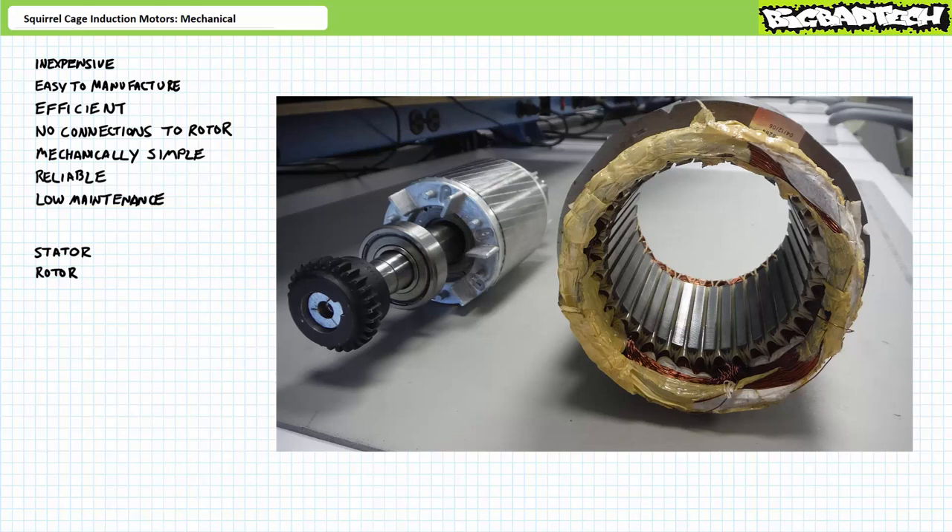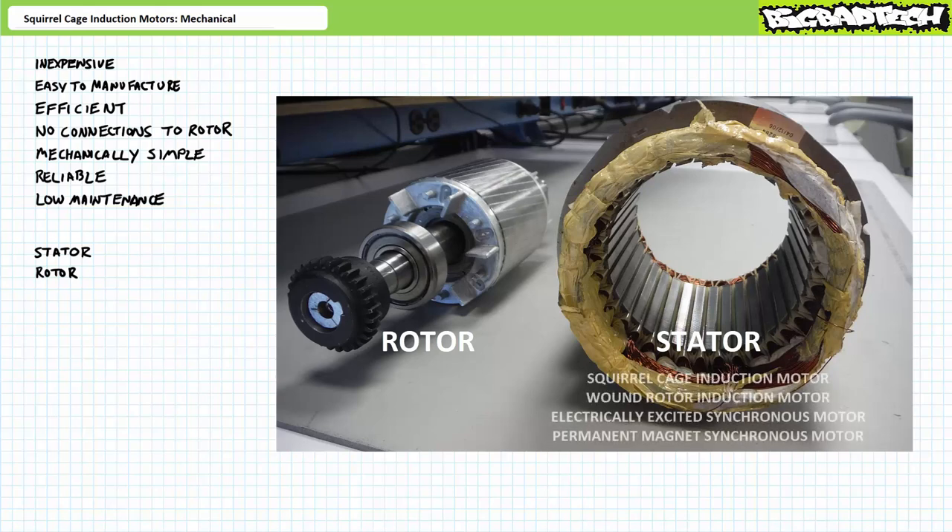Like all motors, the principal elements of a squirrel cage induction motor are the stator and the rotor. The stator is the stationary part, and the rotor is the rotating part. The stator of a squirrel cage induction motor is absolutely indistinguishable from a stator in a wound rotor induction motor, an electrically excited synchronous motor, or a permanent magnet synchronous motor. They all do the same thing: when excited by three-phase AC, the stator produces a rotating magnetic field.